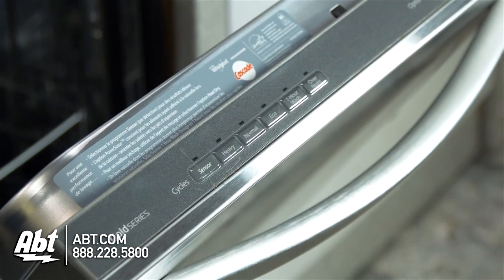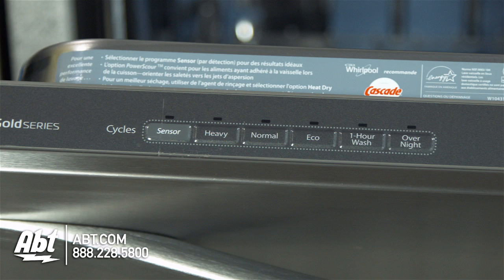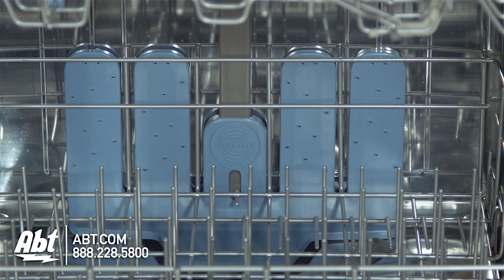The control panel is located at the top ledge of the unit and features smooth touch buttons. It has six cycles and six options, including a power scour option that uses 40 spray jets to tackle baked-on foods.